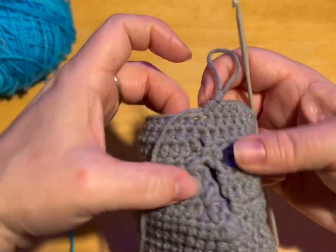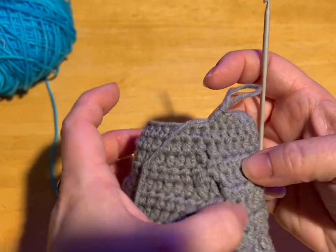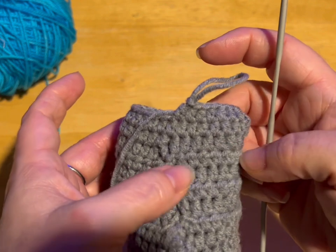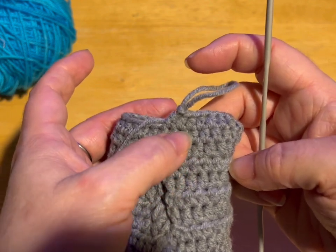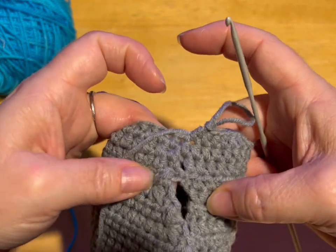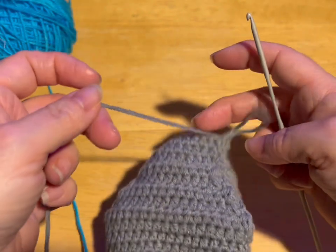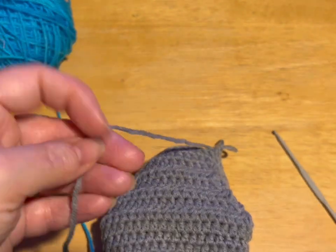So I'm done my three rows. See, I go up from my arm opening and I go one, two, three — and then one, two, three. I'm going to cut my yarn leaving a bit of a tail, and I'm just going to slip stitch into the next stitch. Pull your tail through, tuck it down into the middle.